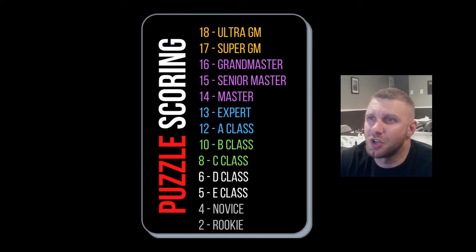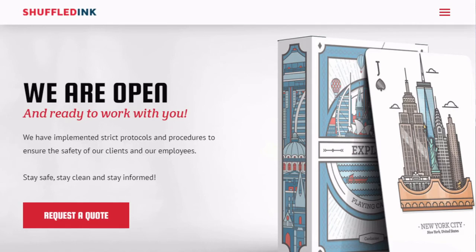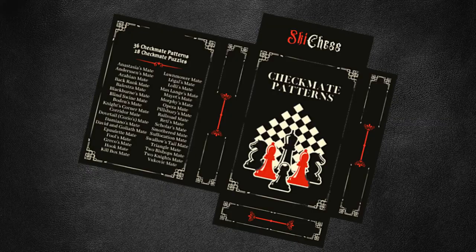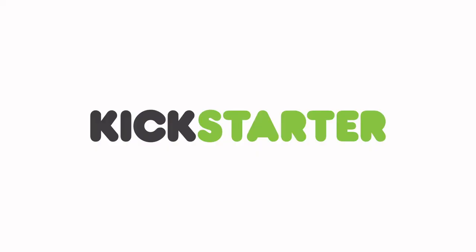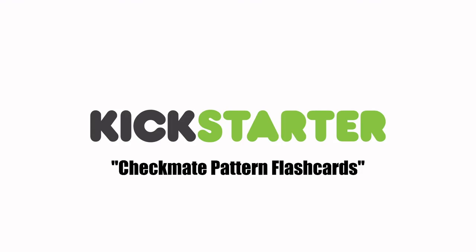The cards are cool, but are they good quality? I'm glad you asked. Shuffled Inc is the company making the cards — check them out at shuffledinc.com. Here's the box design. The cards themselves are a standard poker size playing card, two and a half inch by three and a half inch. I'll be honest — these cards won't make you smart or cool or get you a girlfriend, but they will help you get one step closer to that grandmaster title. To get your own deck, all you need is 20 bucks — go on kickstarter.com and type in checkmate pattern flashcards.